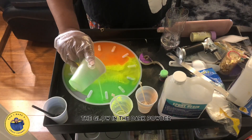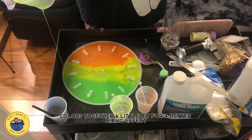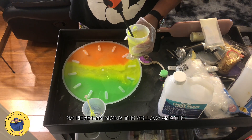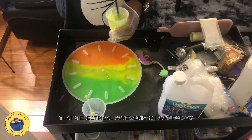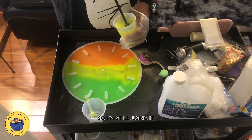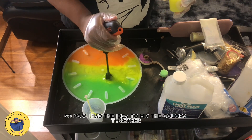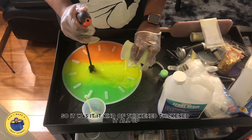I mixed up more of the yellow with more glow-in-the-dark powder. I took the mixer and mixed the colors together a little bit for a better blending effect. That's an electrical screwdriver I got from my five-year work anniversary — I'm in my twelfth year at my job now and I'm still using it. I call myself mixing the epoxy a little better because it looked too stringy at first. So I had the idea to mix the colors together. I thoroughly mixed the second yellow, and it kind of thickened everything up.